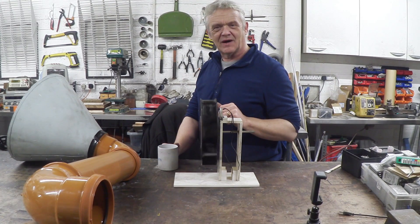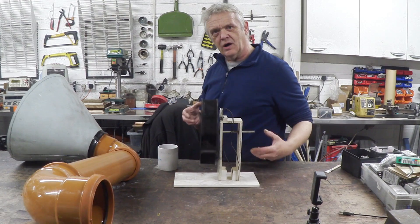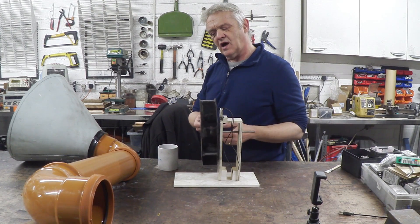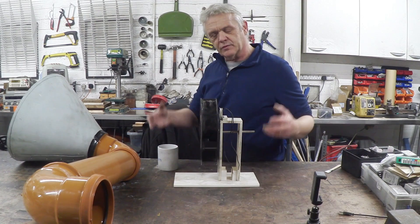Even if we're just spinning it by hand, we get something out of that. What it's doing is showing that the idea can work, and investigating that idea as a matter of interest would then lead me to want to build a bigger version.